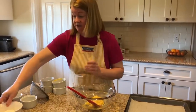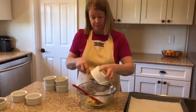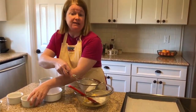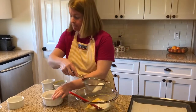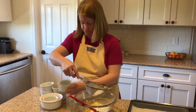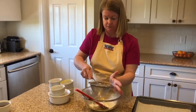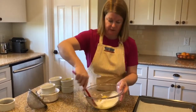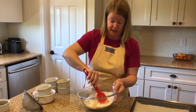Next I'm going to sift together one-third of a cup of all-purpose flour, and one-eighth of a teaspoon each of regular iodized salt and baking soda. Mix it in — don't over-mix it or your cookie will be tough.